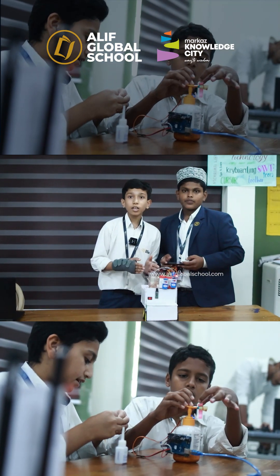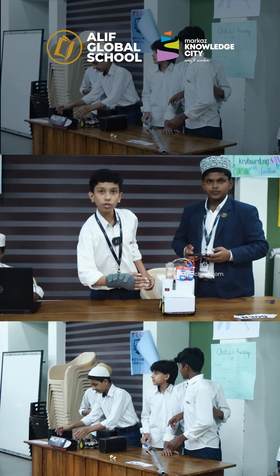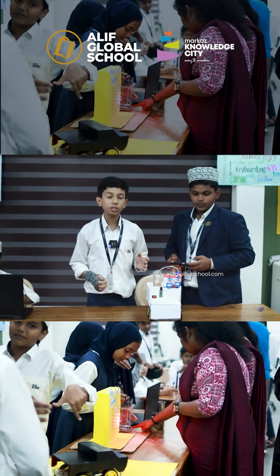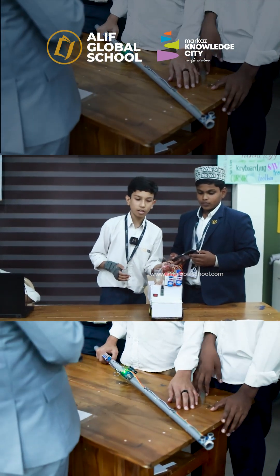This car uses Arduino, a motor driver, and a Bluetooth module to connect with the phone. The automatic irrigation system uses Arduino, a relay module, a pump, and a moisture sensor.